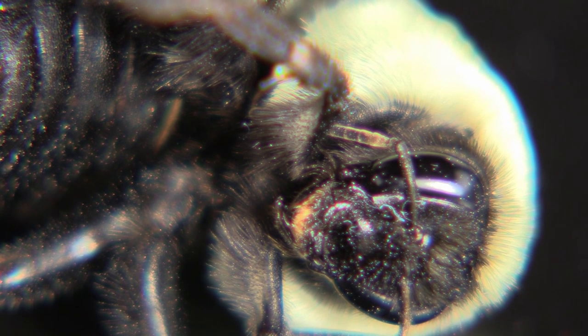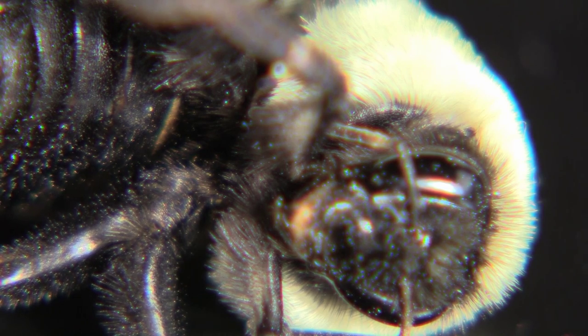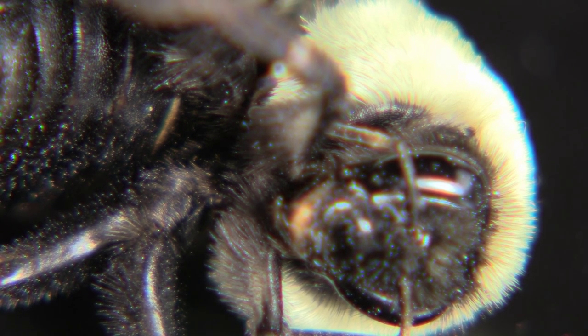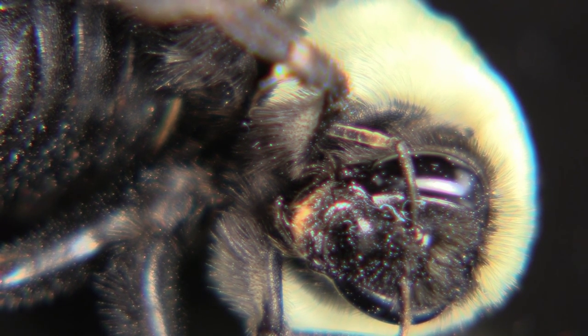I believe they could bite you as well as sting you. Using the touch screen, I will try to focus on different parts — up here you see his furry head back there, it's kind of like a furry mane on him. And then in here at the base of the legs you can see where those attach. And the antenna there — see if I can get that a little bit.